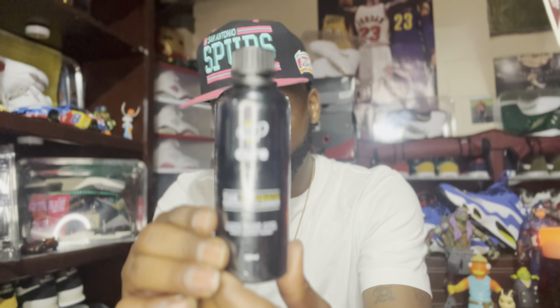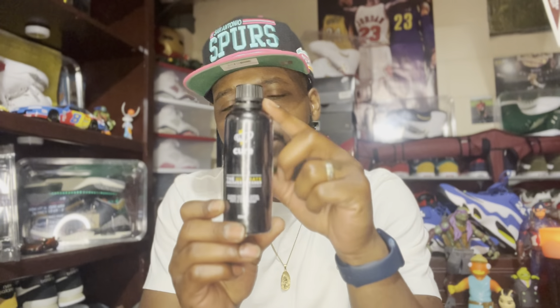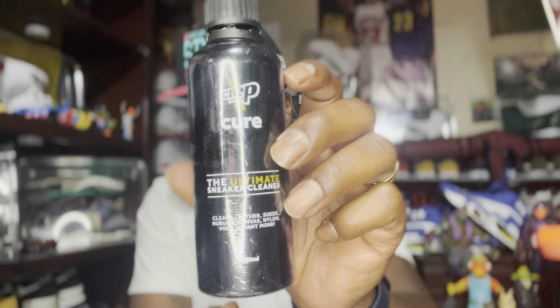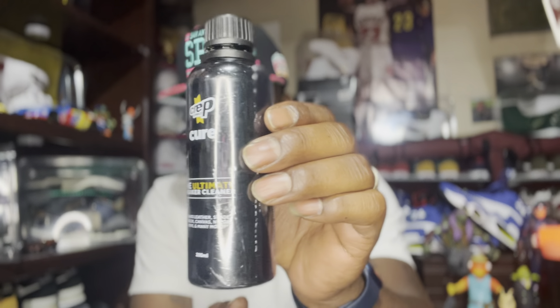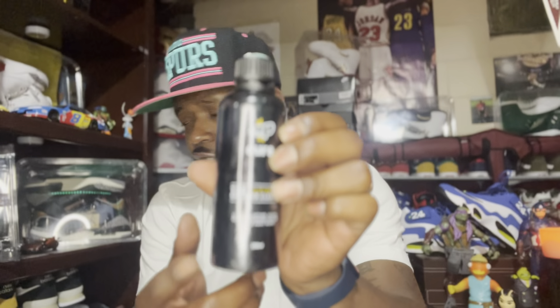One of the products I've mentioned before that I use to clean my sneakers is Crep shoe cleaner — and if you guys don't know what that is, that is this black bottle right here. Excuse me ladies and gentlemen. This is Crep — I believe this is an eight-ounce bottle. The ultimate sneaker cleaner, it cleans leather, suede, nubuck, canvas, nylon, vinyl and many more. It has a great smell to it, which is another reason I like Crep. I got this eight-ounce bottle off of eBay.